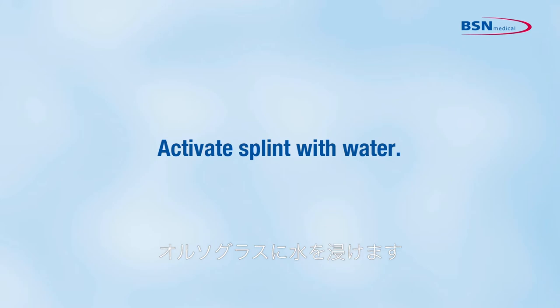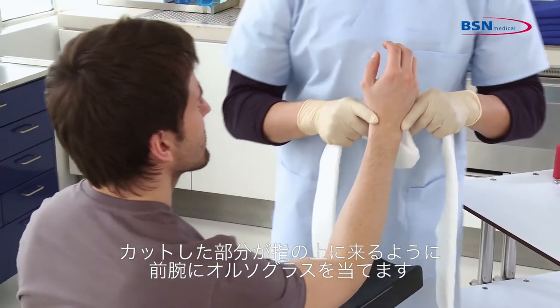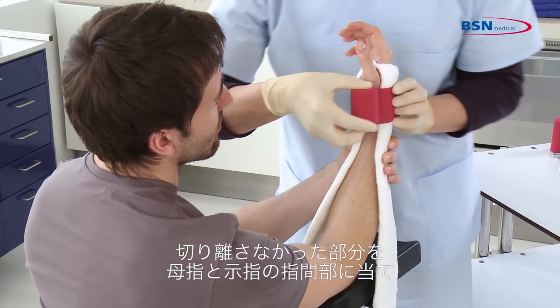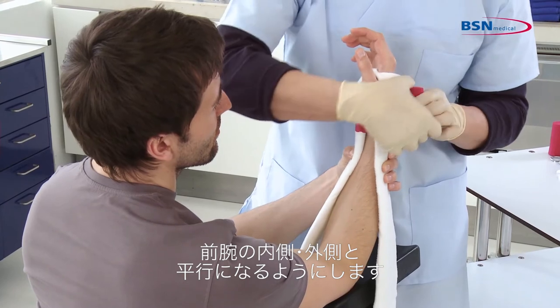Activate the splint with water. Afterwards, place the splint on the patient's arm by sliding the cut section over the fingers, with the attached section in the web space between the thumb and the forefinger. Then align the splint with the medial and lateral sides of the arm.